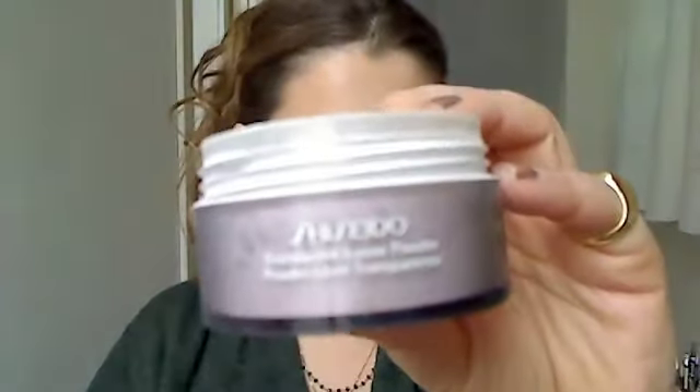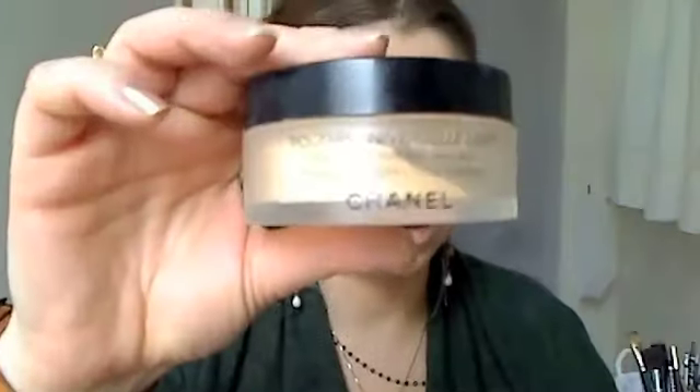Just start tapping it in. Once you have your base on, remember to go in with a translucent loose powder — this is the Shiseido one. I use a sponge like this, apply it to the tip, and just work it under your eye. Then on the rest of my face to powder it, I'm going to use the Poudre Universelle by Chanel.